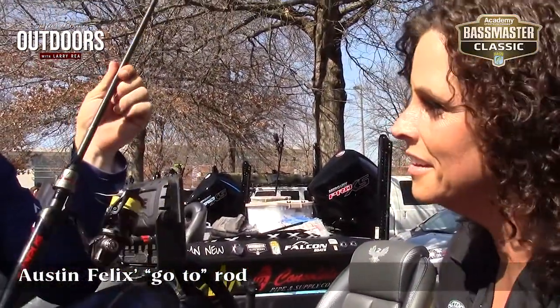Awesome. Well, good luck to you this week. I hope you do well and I can't wait to see what you catch. Appreciate it. Thank you.